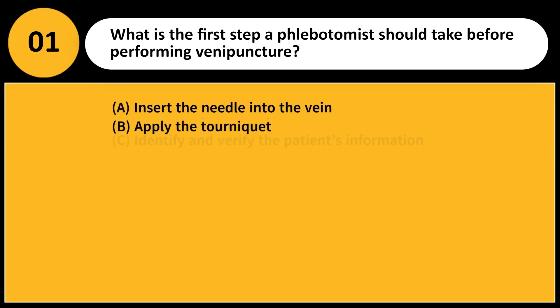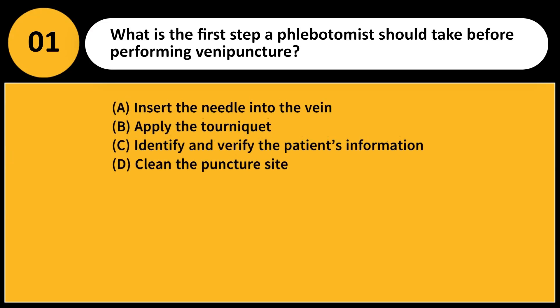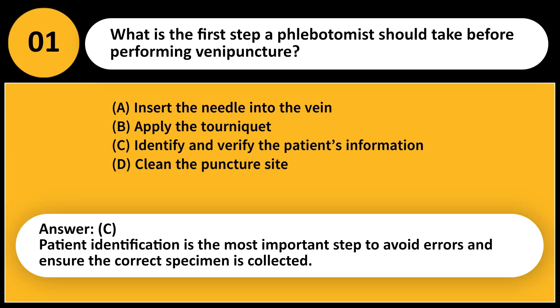What is the first step a phlebotomist should take before performing venipuncture? A. Insert the needle into the vein. B. Apply the tourniquet. C. Identify and verify the patient's information. D. Clean the puncture site. Answer: C. Patient identification is the most important step to avoid errors and ensure the correct specimen is collected.